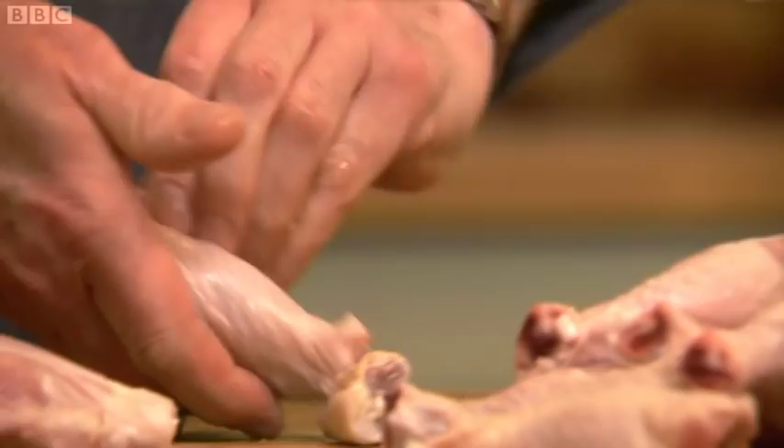First of all, we're going to prepare the drumsticks. You want the flesh to shrink, and to do that just get a heavy knife and push it through. So when they're cooked, you'll have a nice little handle to hold onto while you chew away.